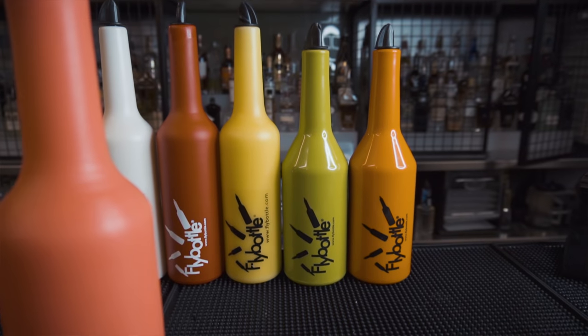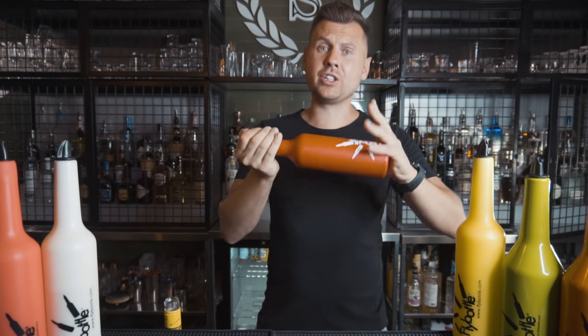I tried these bottles for a few days and I'm going to give you a full overview. I'll also tell you why I love these bottles and why they would probably be good for both beginners and professionals. Whoever designed those bottles had a pretty good idea of what they'd be used for. So there is the classic, the Flypro, and the Flytraining.